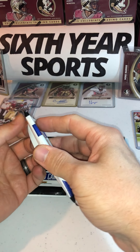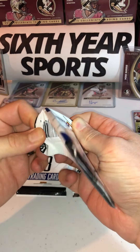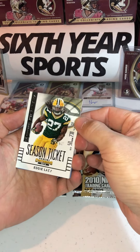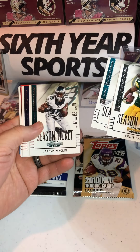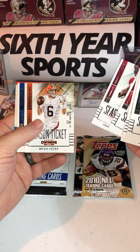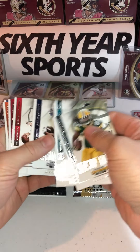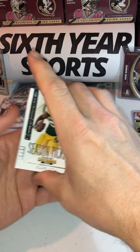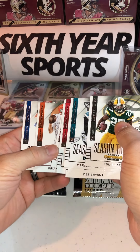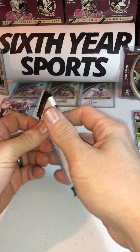2014 Panini Contenders — trying to think what rookie class this would be and who could be a good one to find. Season ticket of Eddie Lacy, Season Ticket Mercedes Lewis, Jeremy Maclin, Dez Bryant, Alex Smith, Andre Ellington, Brian Hoyer — classic — and a Mike Williams. Looks like one, two, three, four, five, six, seven, eight of them in here. Nothing really to write home about in this opening pack, but they're decent looking cards — I like the shininess, the gloss on the text.